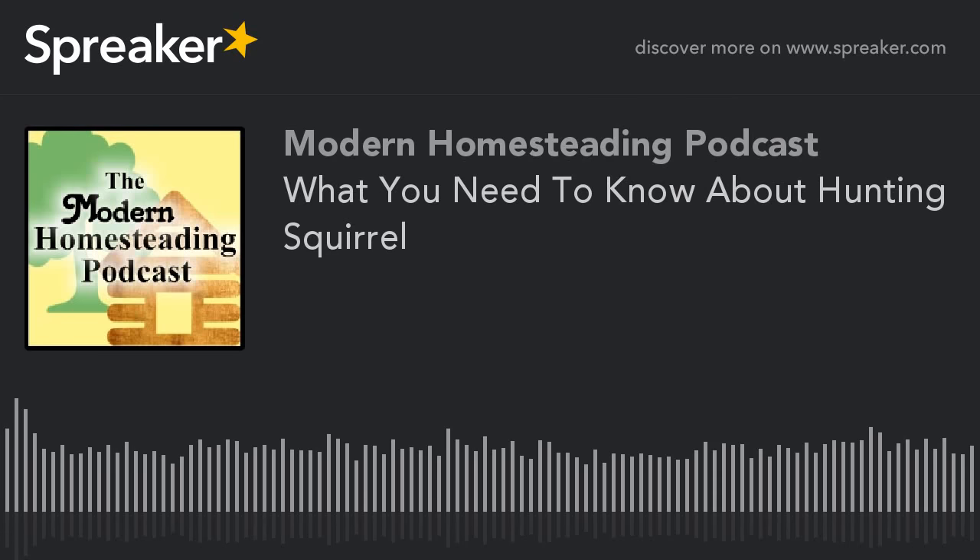Welcome to the Modern Homesteading Podcast. We have allowed ourselves to become so disconnected and ignorant about something that is as intimate as the food that we eat. Be prepared to grow your own for victory.